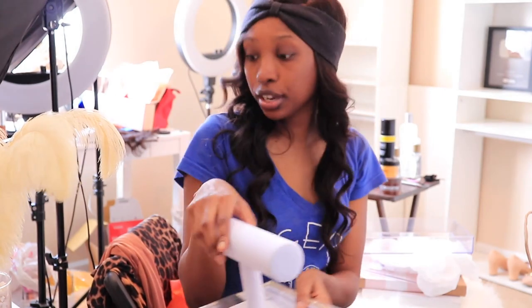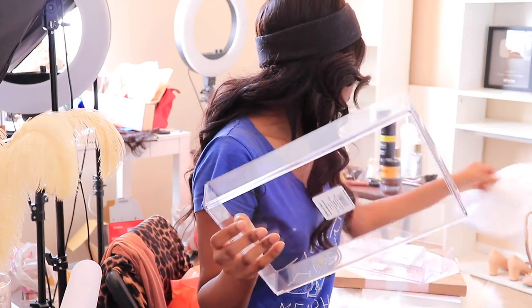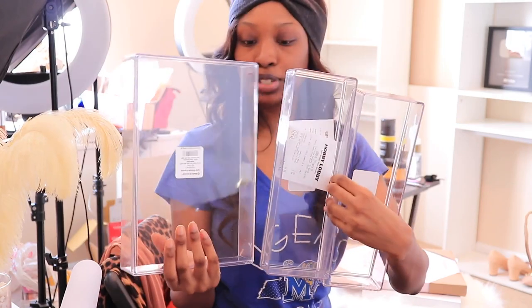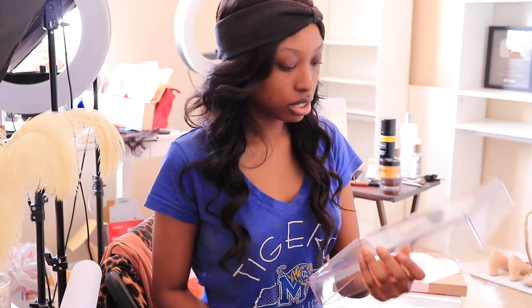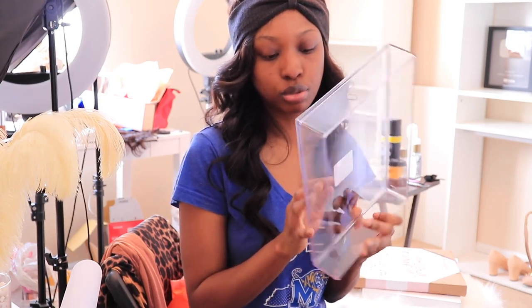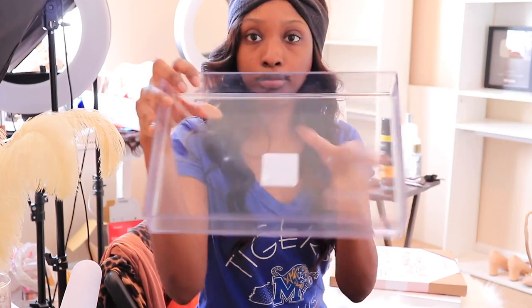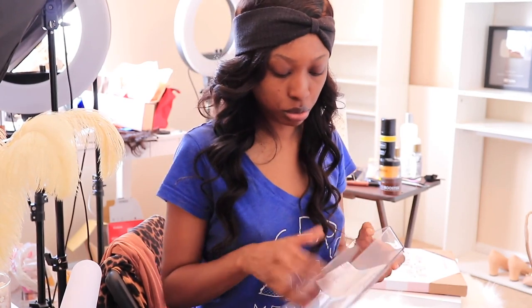I tell you what, I had a coupon for 40% off. So make sure you go to HobbyLobby.com for coupons. I also got these acrylic trays from Target — this one was like $13. You have to measure them. This is a 2 by 12, so it fits perfectly inside of there on the side. This is going to be for my belts — I'm going to put my belts there and maybe some more jewelry pieces.